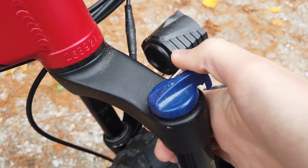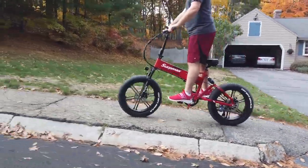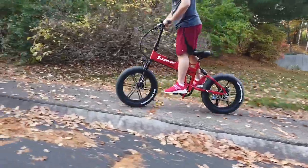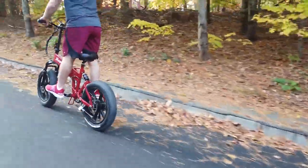The front suspension is adjustable, but we haven't noticed a need to adjust it, as the factory setup is perfectly fine for everyday riding. There are audible shakes and rattles when riding over uneven surfaces, which is never very comforting, but as far as we can tell, nothing has come out of place.